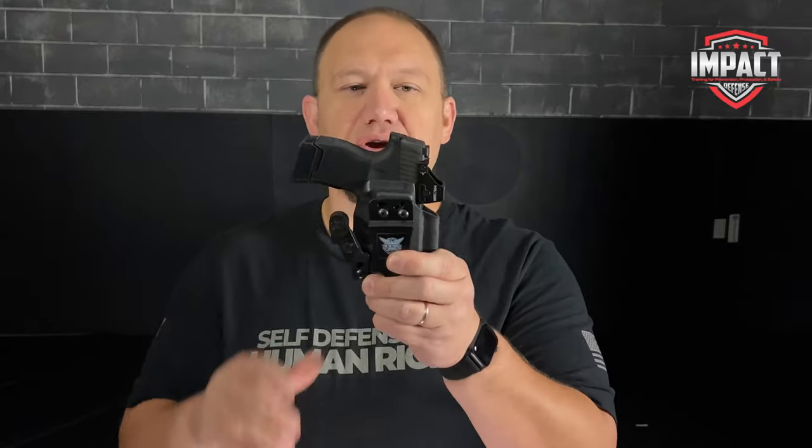The holster comes in a lot of different colors and designs — personally I just like the basic black. You can get it cut for the optic, just like I have here. This is my go-to holster when carrying my P365, so if I'm going to be carrying this gun, this is the holster I go to every single time.